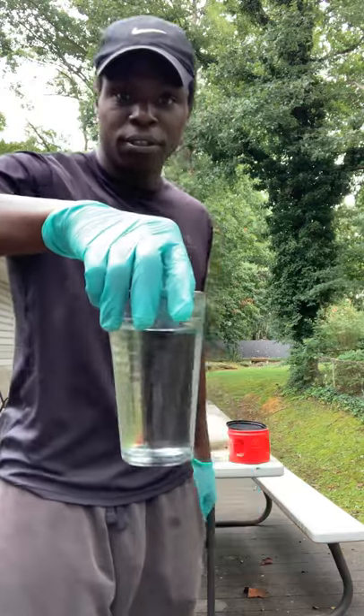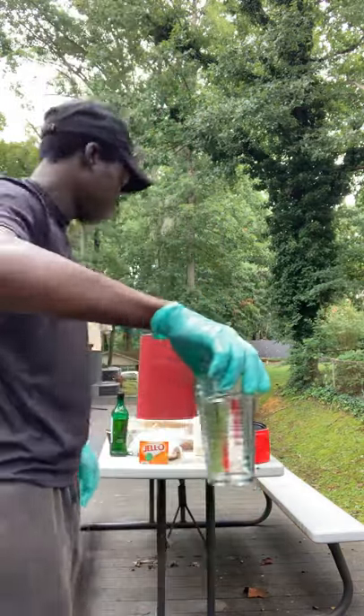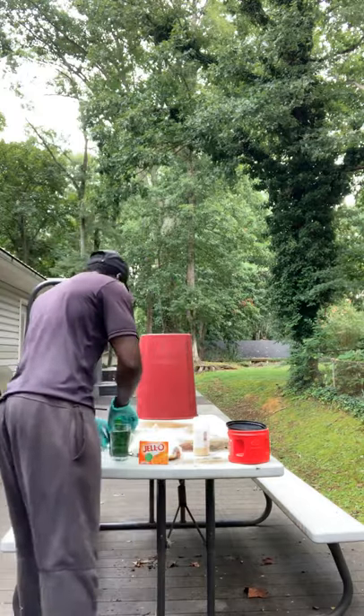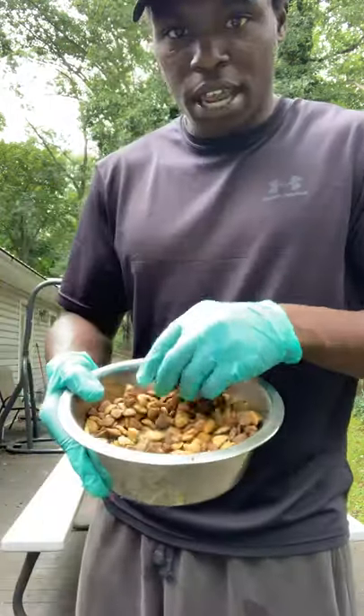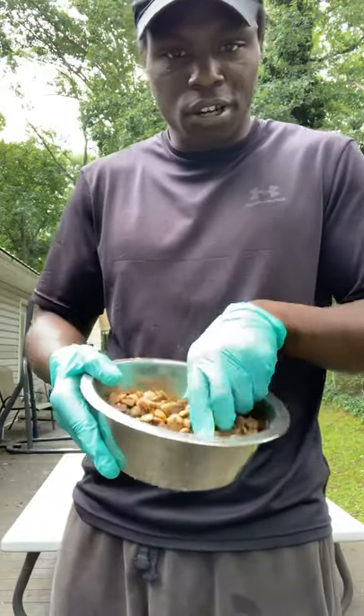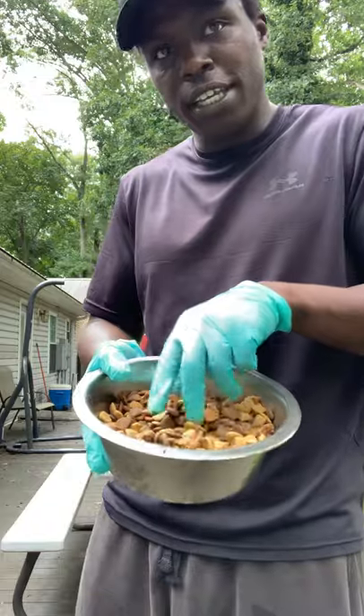A glass of water — we're going to use this to mix in when we mix in the bait and the concoction. Some dog food. I got this out of the garage from my dog. It can be any kind of dog food like that, but you're going to need this.